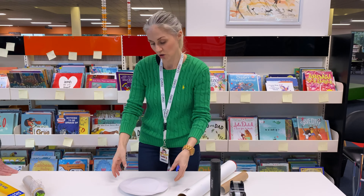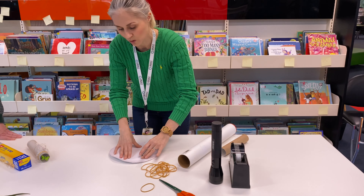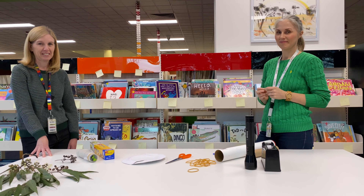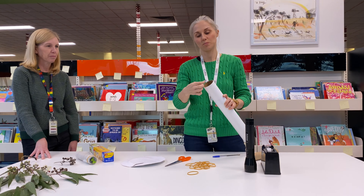Now what I'll do, I'll just draw on some cardboard — well, this is a paper plate, but something a little bit firm. I might just do a little heart. So I've just cut out the little heart shape that we can use for our projector.